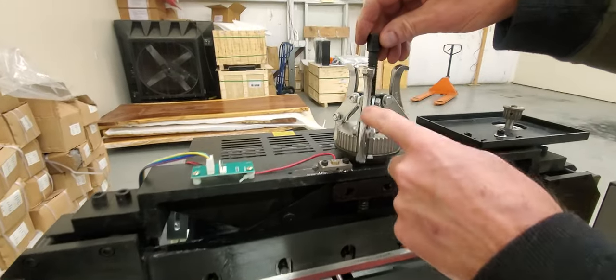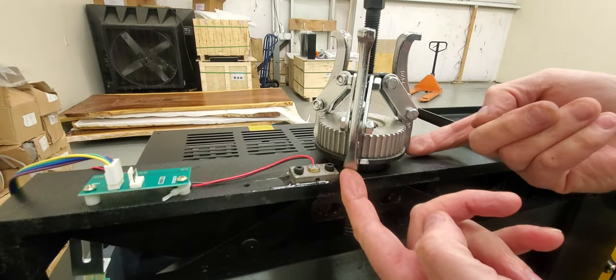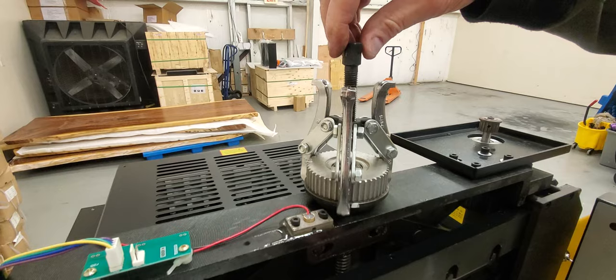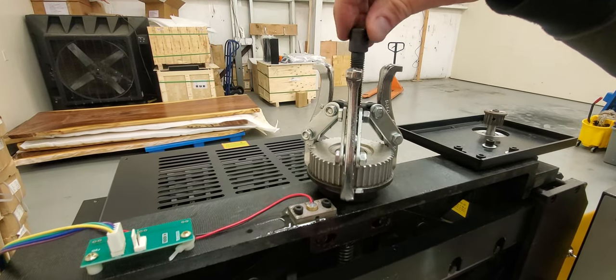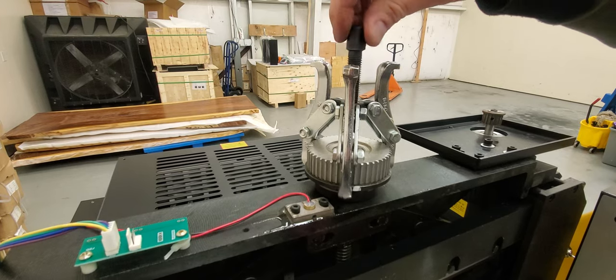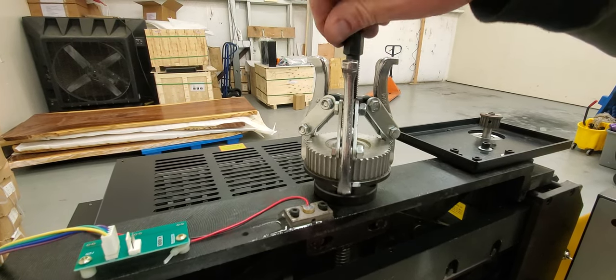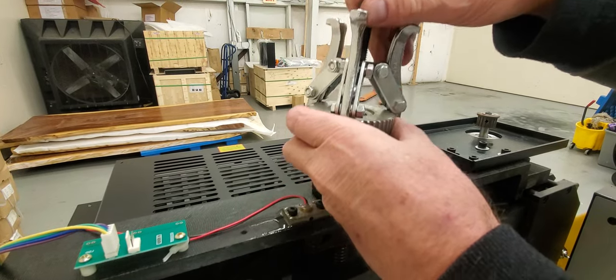Get all the arms underneath the gear, then use a socket or wrench to slowly start pulling the gear off. This one isn't very tight so I can do it by hand, but if it was tight you'd need a socket or wrench to slowly pull it off until you can take it all the way off.